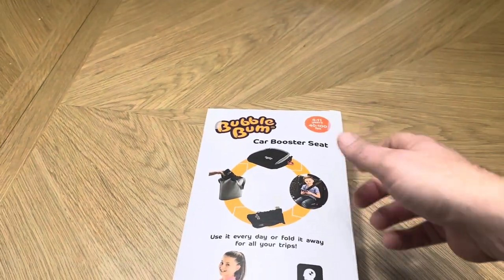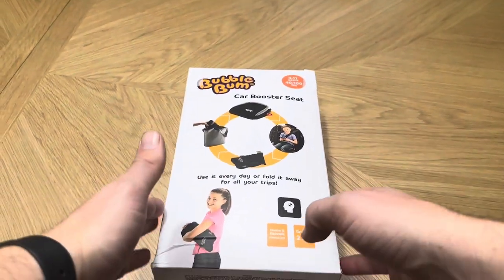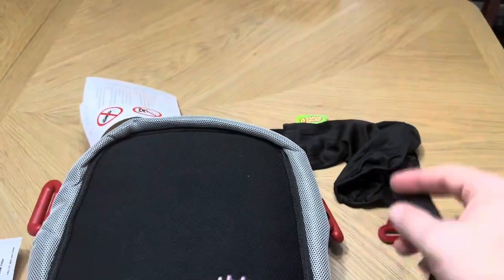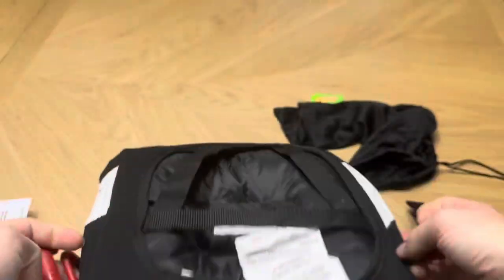This is designed to fit ages 4 through 11 years old and those who are 40 to 100 pounds. I'm going to open this up to show exactly what you get inside. It comes with this drawstring bag that you can just throw it right inside, and it also comes with the straps for your vehicle so you can strap it right to the side, as you can see here.